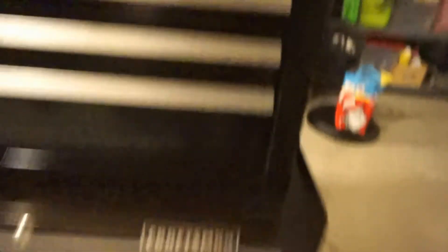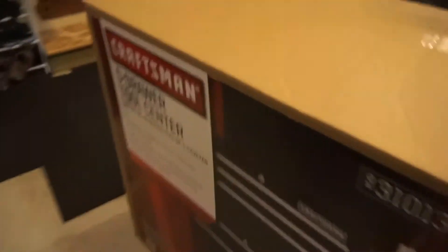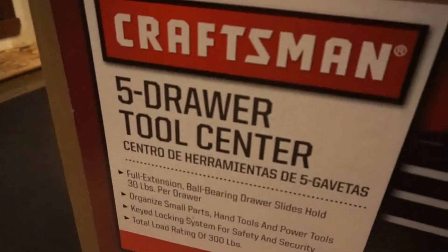And like I showed you earlier, here's the bottom compartment. You can get it anywhere — probably any hardware store, I'm sure of it. I got the Craftsman five-drawer tool center.